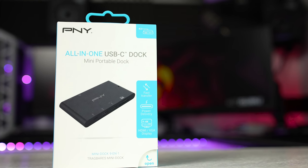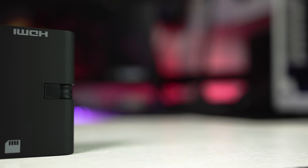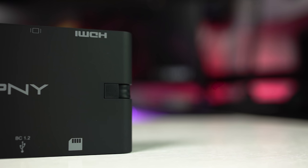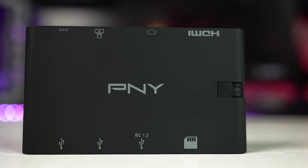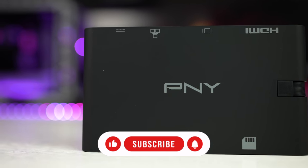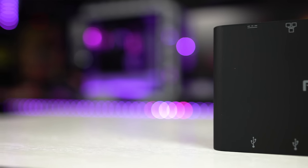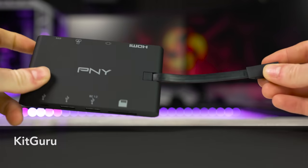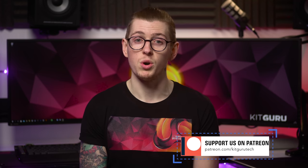Price wise I do think it is expensive, especially with that older generation HDMI port and the USB-C performance. At £75 it's a fair chunk of change and there are other docks available on Amazon for example offering similar connectivity for much less. But I have no experience with those ones and the designs aren't as small as this one. What I can say is the PNY all-in-one portable dock is very sturdy, incredibly compact, well made, and offers a good selection of IO that most business people would want to use. The PNY mini dock is worth considering but there may be better options elsewhere depending on what you want to use it for. Overall it's not a bad dock.